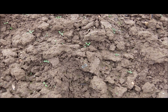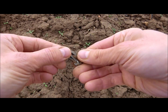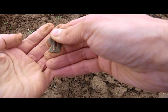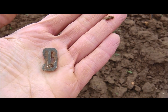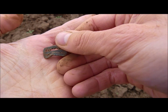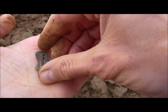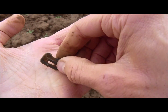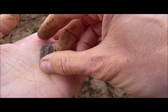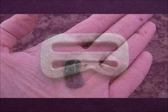First find of today and it's a surface find. It's an aluminium buckle, you can see it here. I think you have them on gas masks to tighten the strap, but I'm not sure. The green paint on it looks very military to me, so it might have something to do with military stuff.